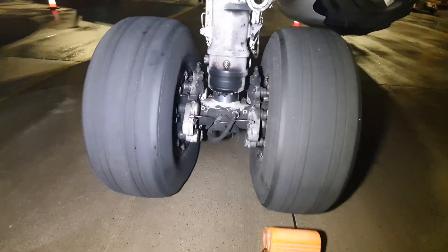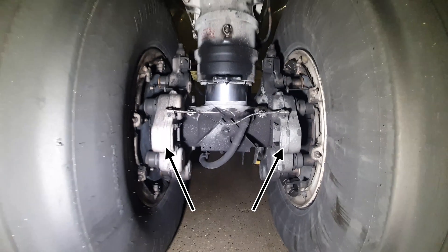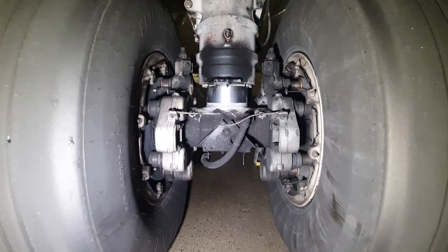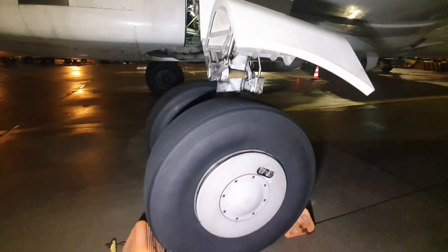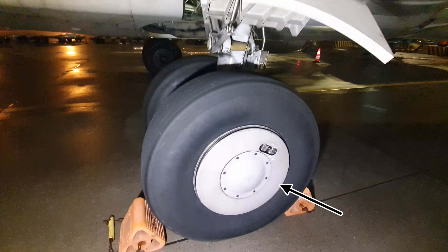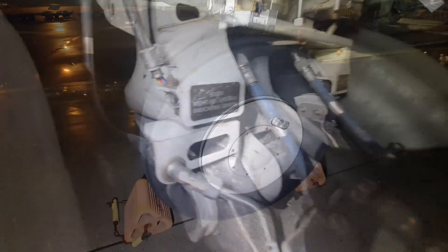If we walk to the back of the main landing gear we have a proper view of the hydraulic brakes and shock strut. This is the fixed main landing gear door. As you may have noticed, the 737 doesn't have retractable landing gear doors. That's why there is a hubcap installed on the outer wheels of the main landing gear to optimize aerodynamics.